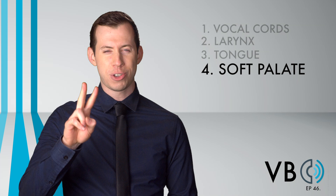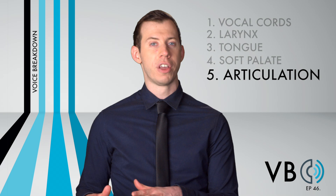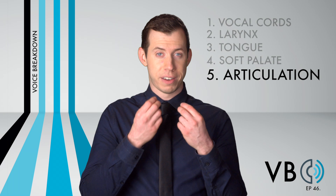Component number five: articulation. As we said for component number four, we want to retract the tongue back for this voice. As we do, it affects the articulation. The one sound it affects the most will be S. If you listen carefully, you will hear the S sound a bit like an SH.